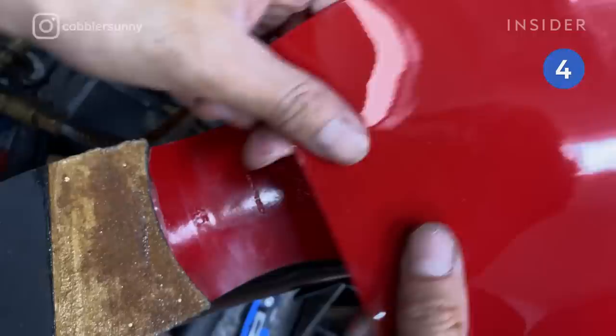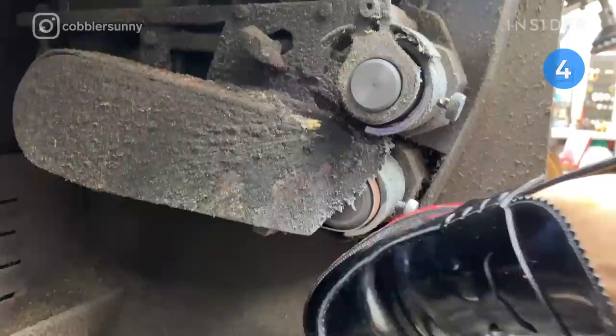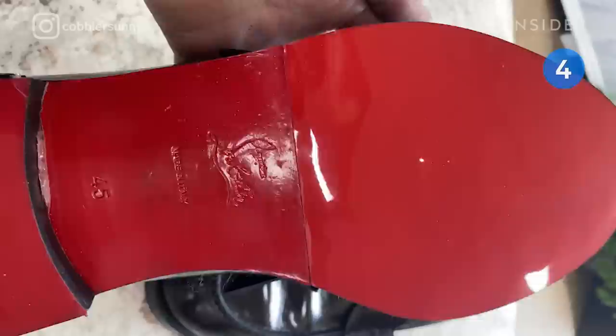He sands the soles and heels to remove their paint and even out the surface. Sonny applies glue to the bottom of the shoe and the new protective soles. The soles and shoe body are then pressed together. He trims the excess sole and sands it to the shape of the shoe. To finish, he dresses the edges and polishes the shoe.